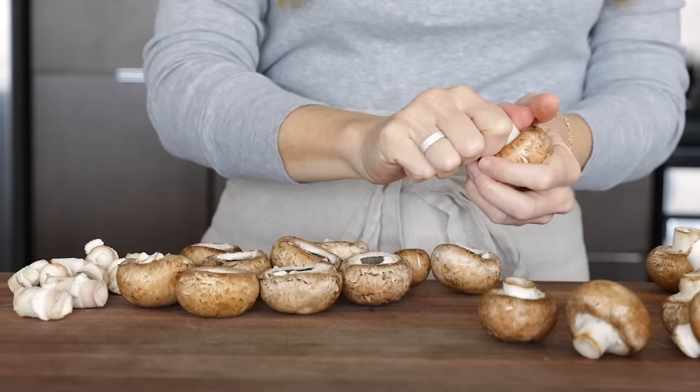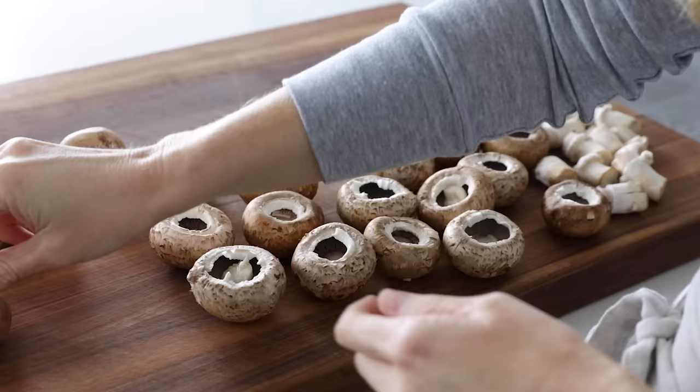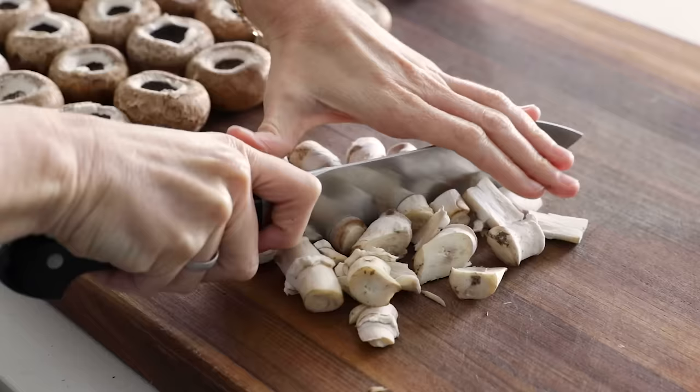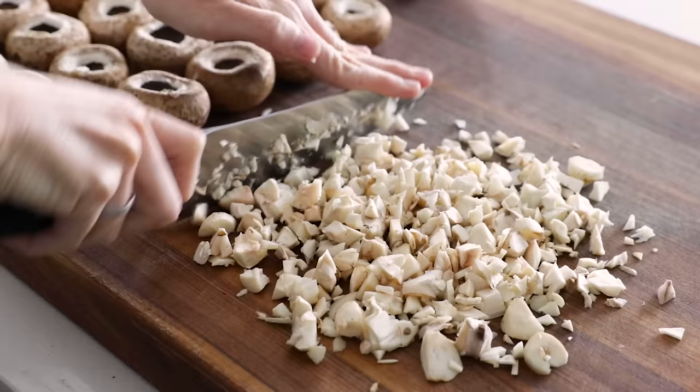When you're shopping for mushrooms, choose ones that are on the smaller rather than larger side. This allows you and your guests to pop an entire mushroom in your mouth without having to bite it in half and potentially letting some of that filling slip out. They're just easier and less messy to eat if you can pop the whole thing in your mouth, so smaller is better.